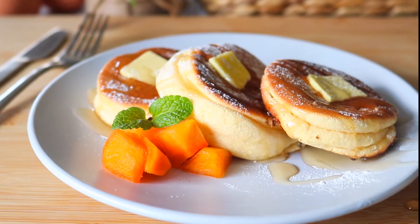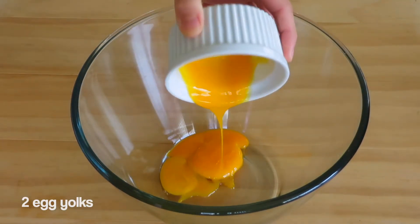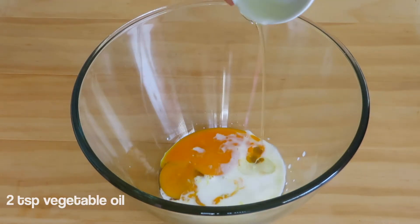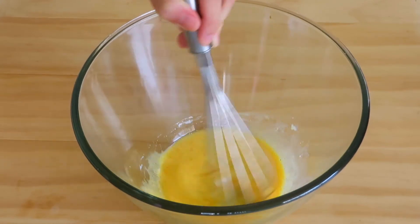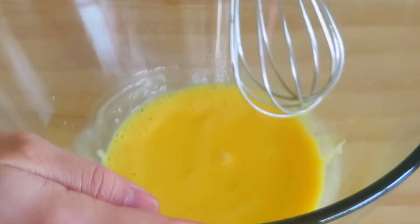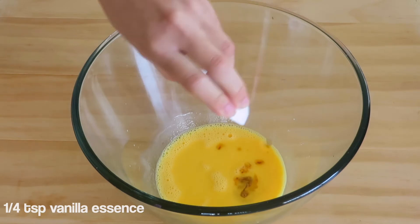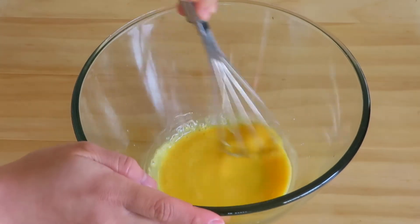In a large bowl, add two egg yolks, 3 tablespoons of milk, and 2 teaspoons of vegetable oil. If you want the full recipe, you can check it out in the description box below and also at the end of this video. Now we're going to add 1/4 teaspoon of vanilla essence and continue mixing until it becomes light and foamy.